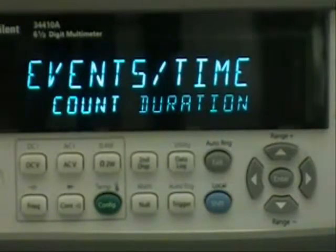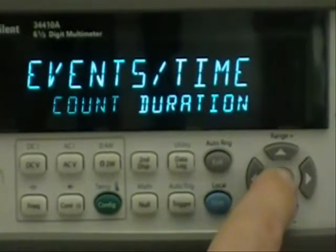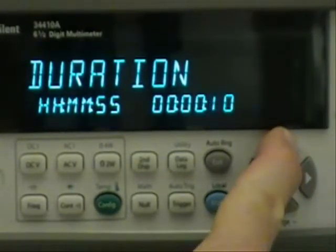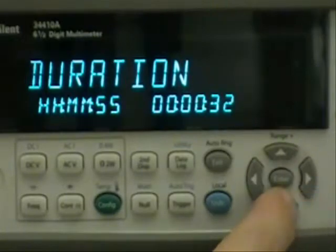Events/time — this allows you to determine how many measurements you want to make or how long you want to take measurements. I will choose the time duration option and increment the time here to 30 seconds.